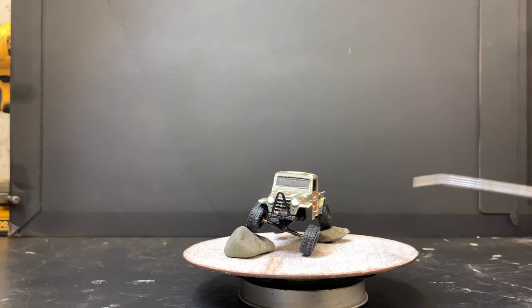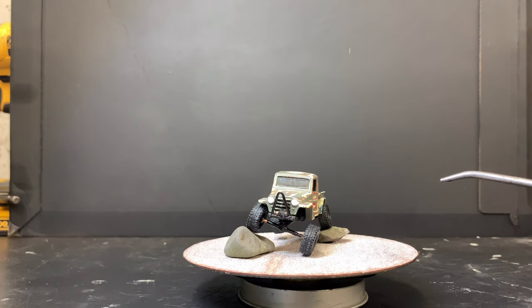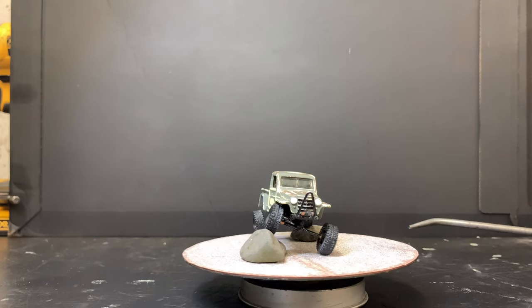Hey guys, I'm back with another custom. It is a Matchbox 1940s Willys Jeep truck. It's a rock crawler — everything on it is custom, from the suspension to the base to basically the whole car. I'll give you a little 360 view here.